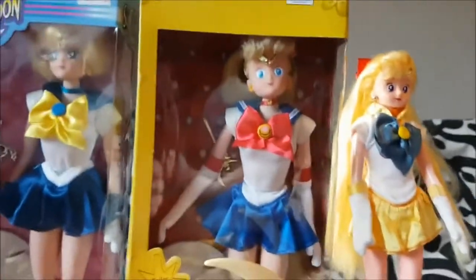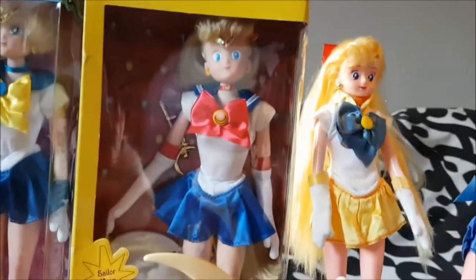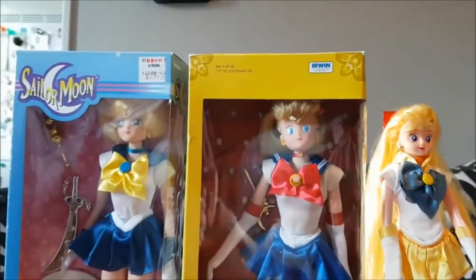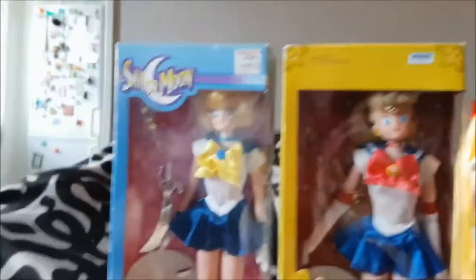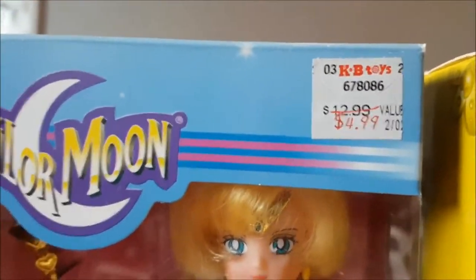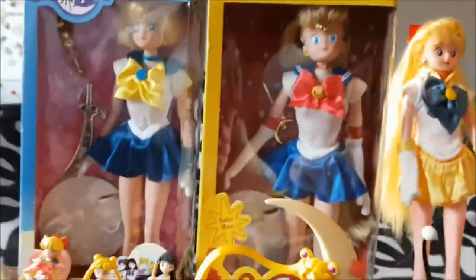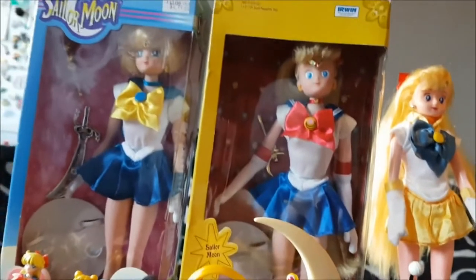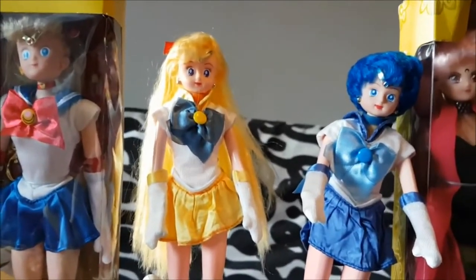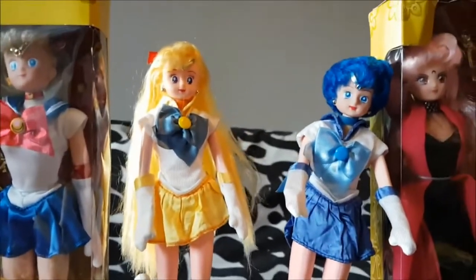And then we have Sailor Moon — she does have her wand, you can see it, it's just fallen out of its place in the box. I'm not gonna take them out of the box. And finally we have Sailor Uranus. They are just gorgeous, these dolls — I love them so much. Can you believe this was priced at 4.99? I bought this from a seller in the US. I mean, this version is also sold in Sweden, but you know.